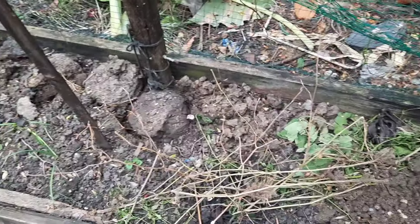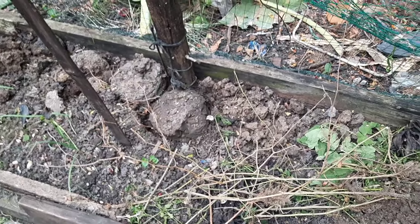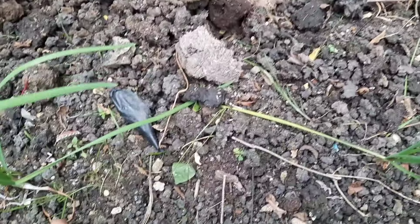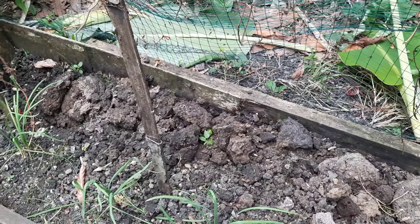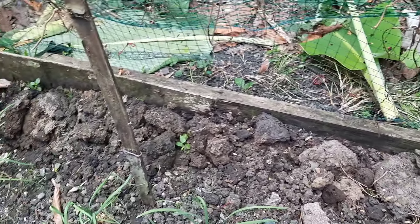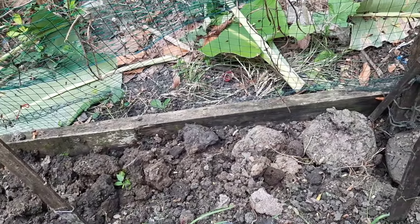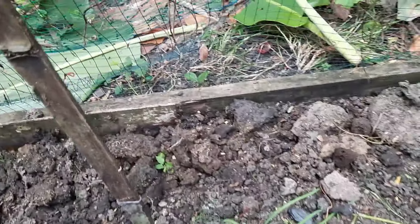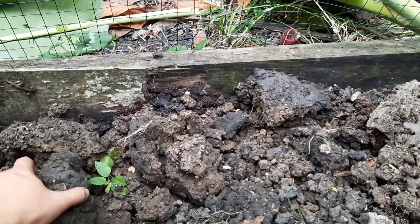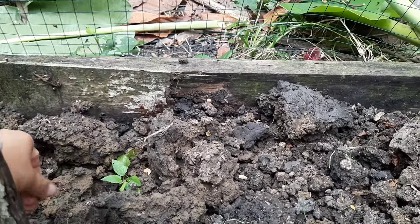The soil is so sticky — look at that. It needs something to improve it, to make the quality better. Like the quality of sandy soil maybe — I should put sand in there, I don't know. The quality of the soil is bad; it's very sticky, so it's not good for the vegetables.